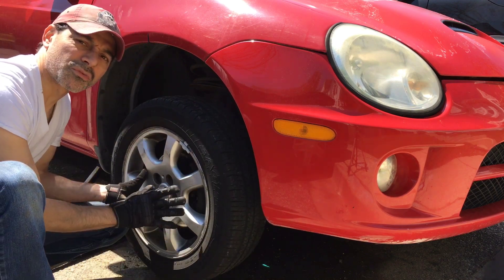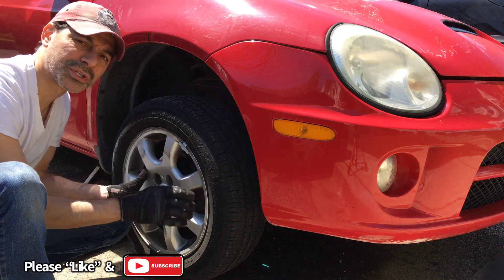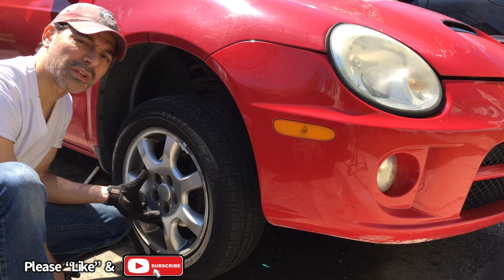That pretty much wraps up this video on how to replace the front brakes on a Dodge Neon. At this point, you would just put the lug nuts back on, drop the car, and you're good to go. I hope this video was informative and helped you out — please send me any questions or comments, I would love to hear from you. We'll see you next time.